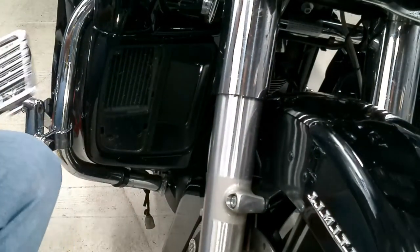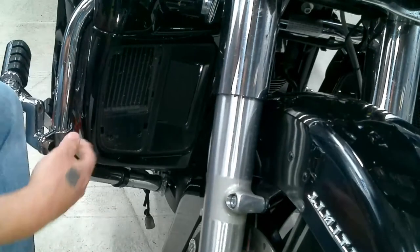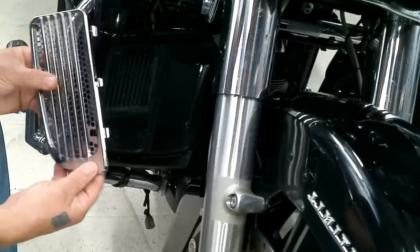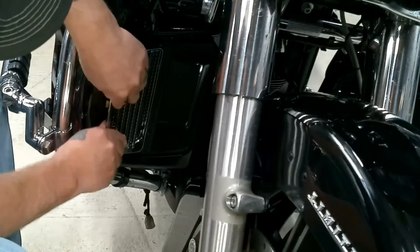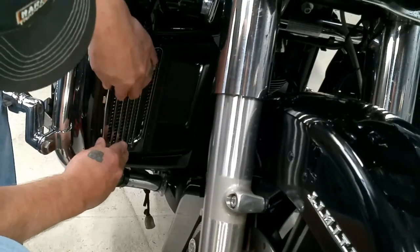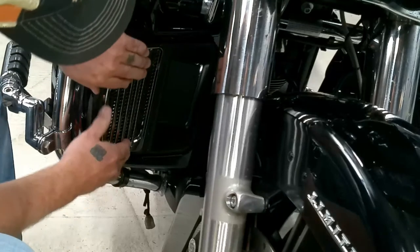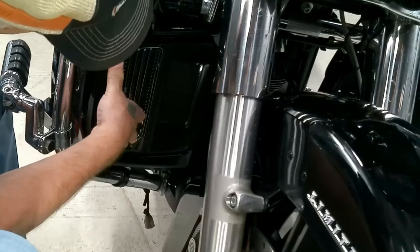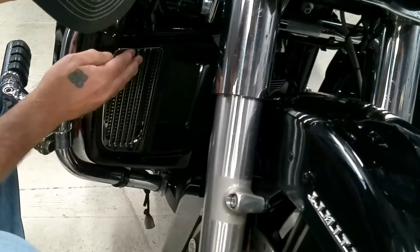The chrome one comes in two pieces — this plate here and then the cover. It's a good time if you wanted to clean the bugs and whatnot out of your radiator while you're there. This one here was cleaned out a long time ago, so it's not super bad, so we'll not bore you with that. You'll just slide this in here, these little tabs in... and there we are.